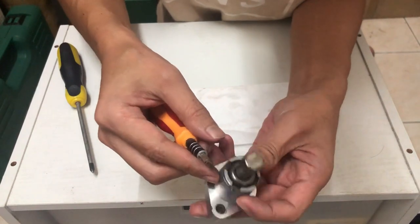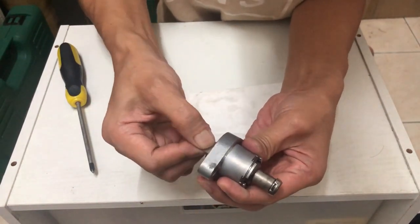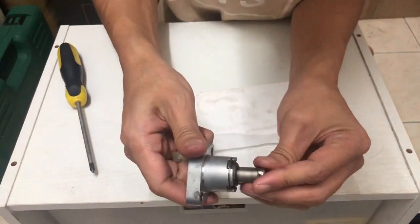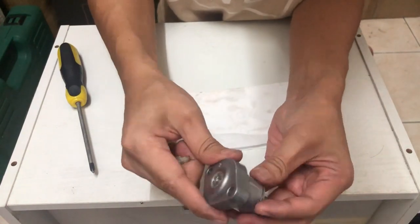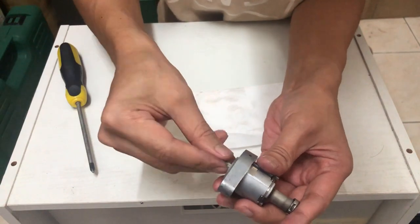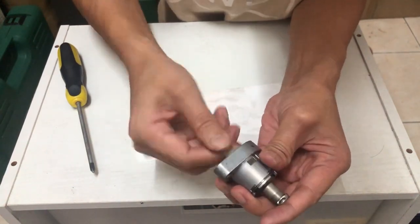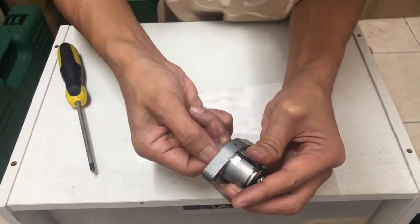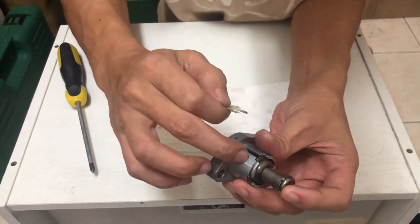Ni dah siap lock. And then kita boleh release kan ni. Ni dah siap. Make sure dia punya spring ni takde masalah bila kita rotatekan dia, dan bila kita release, dia ada patah balik.